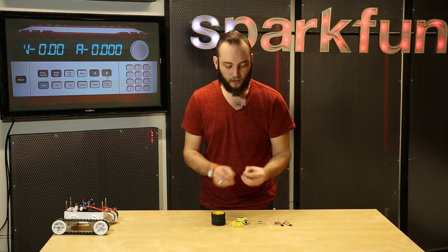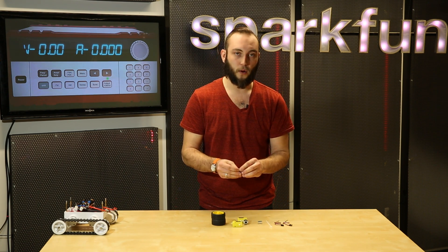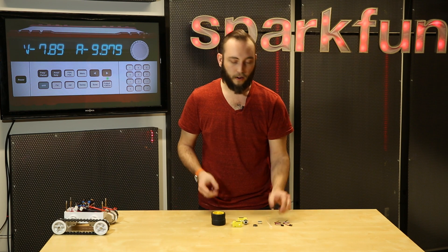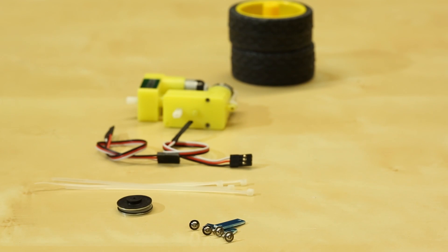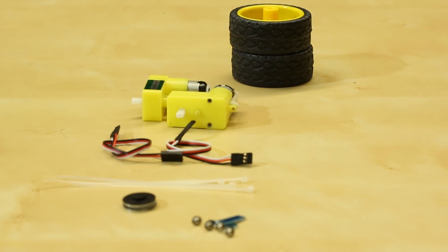It also includes encoder wheels, which are eight-pole neodymium magnets, as well as a pair of Hall Effect sensors. This is a great little kit if you're trying to build a simple two-wheel platform with encoder feedback, something similar to the Magician chassis.